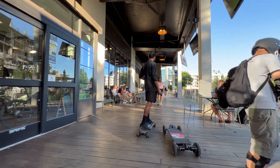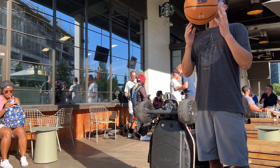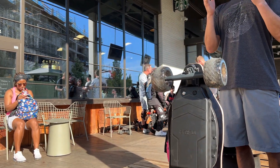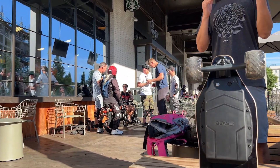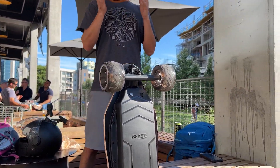Hello and welcome to the channel. I'm incredibly excited to speak to you today about the Beast Board Aurora, a board that I feel is recession-proof because of the value that I think consumers get who purchase this board. I want to start off by discussing some of the main specs and then we'll transition into the ride feel.